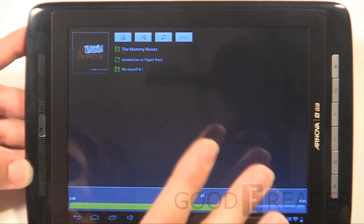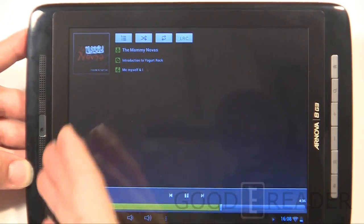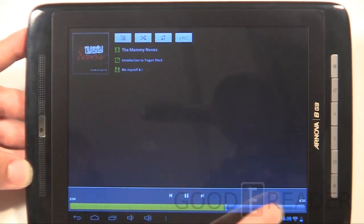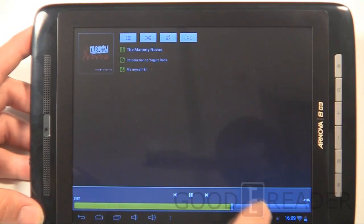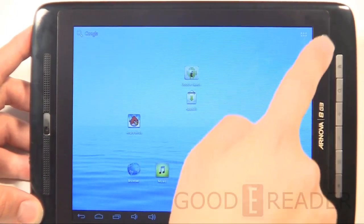The layout of the stock music app aside, the actual sound is very crisp and clear from the stereo speakers — you're not going to have a problem with that at all. Let's check out the e-book experience, which is really what we're all about here at Goody Reader.